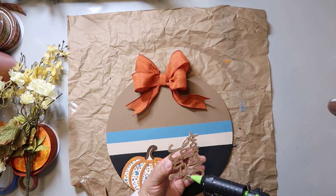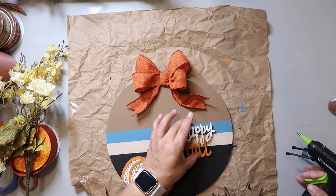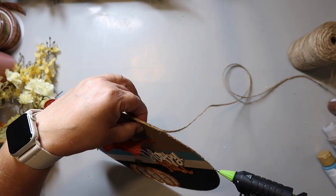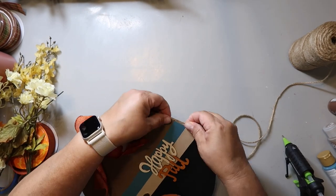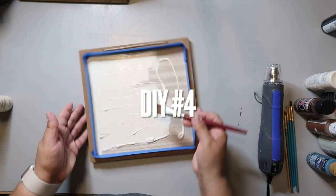I hot glued the wood word to the front of the sign — this is a double-sided sign. It felt like it needed more jazzing up, so I just hot glued some twine all the way around the outside of the sign. This sign turned out so cute! It only cost about $1.75 to make — $1.25 for the sign, maybe a quarter for the word, and not even a quarter for the twine. Not too bad at all.